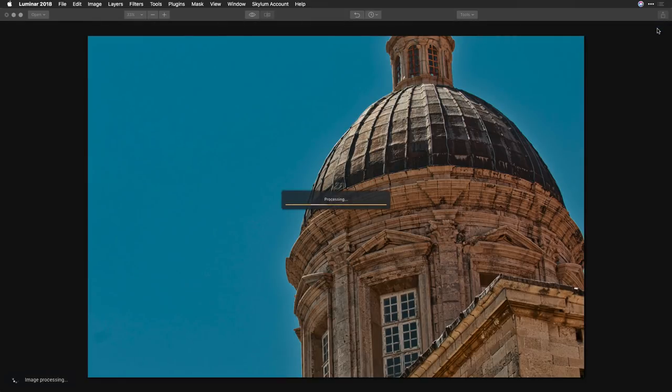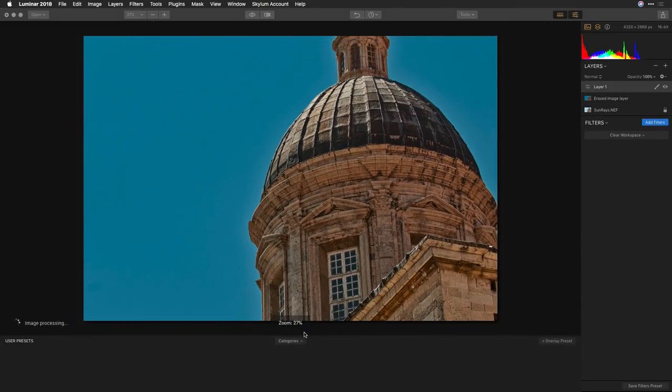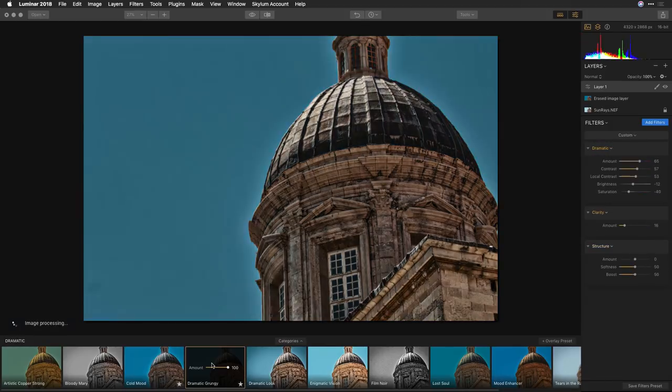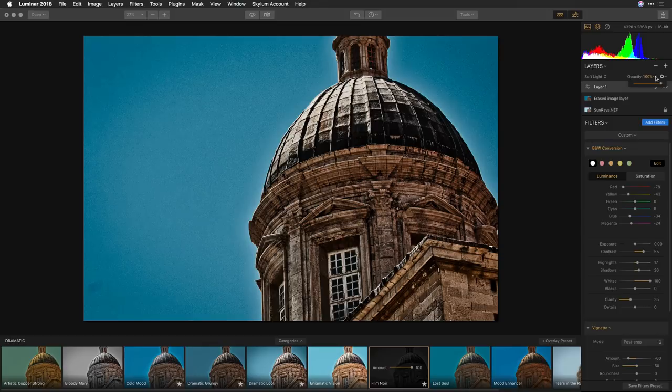Once photos are looking great, take advantage of the creative recipes. Just toss on a new adjustment layer and start applying whatever you want — grabbing filter presets from the bottom, there's a wide range of categories like dramatic. I love some of these old grayscale looks. Since that's on its own layer, you can change the blending mode — going with soft light and adjusting opacity to mix that black and white effect in for a grungy look.